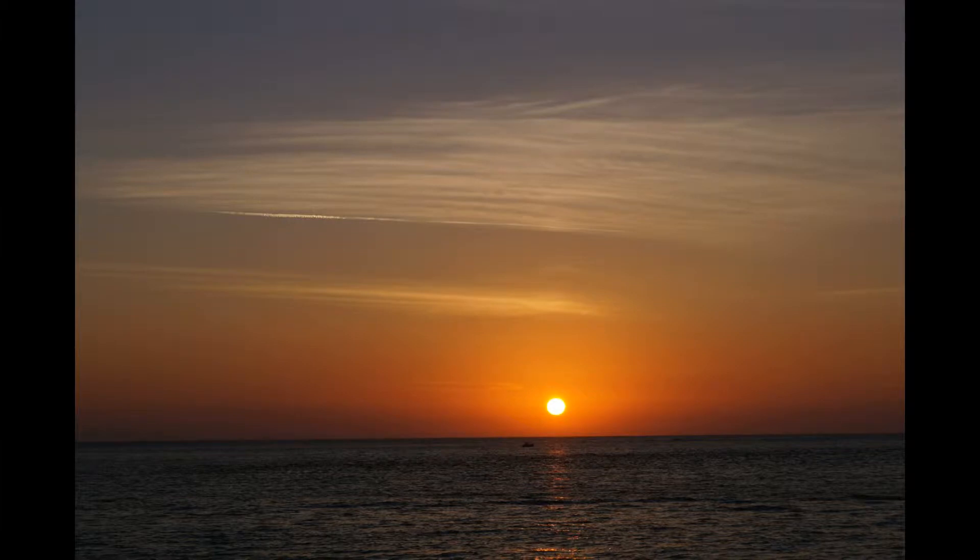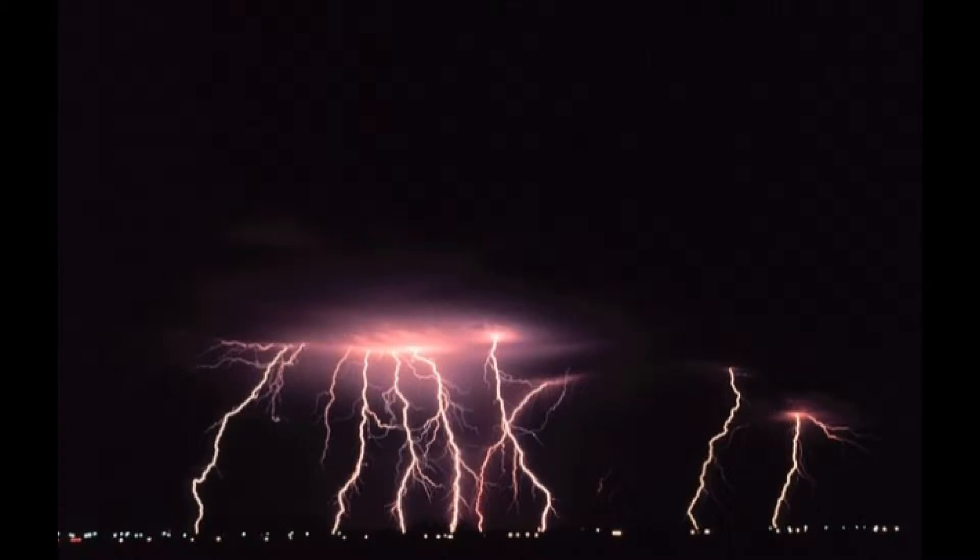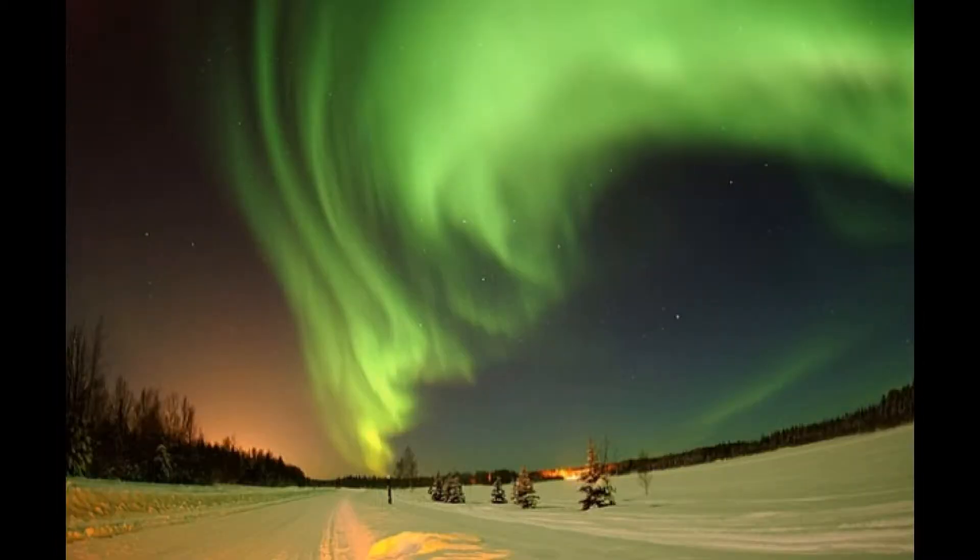The Earth's atmosphere can be visually stunning or downright menacing, but on a deeper level, atmospheric phenomena also create a secret world of electromagnetic waves. Fortunately, many of these waves are in the audio range and can be heard with a simple device called a VLF receiver.